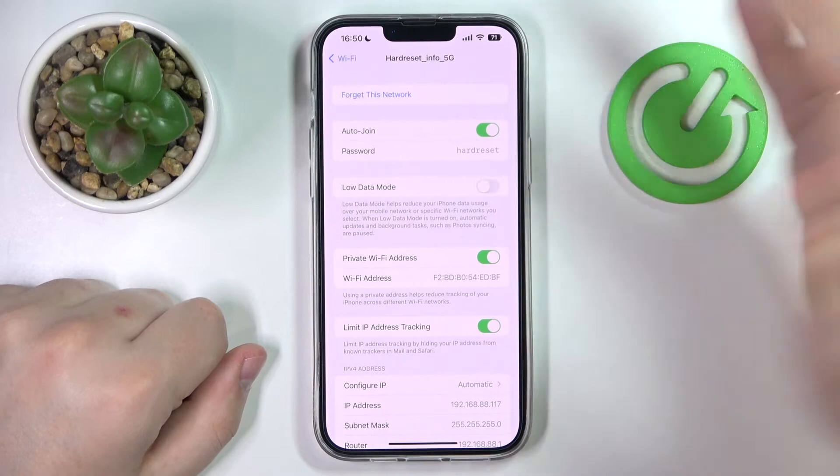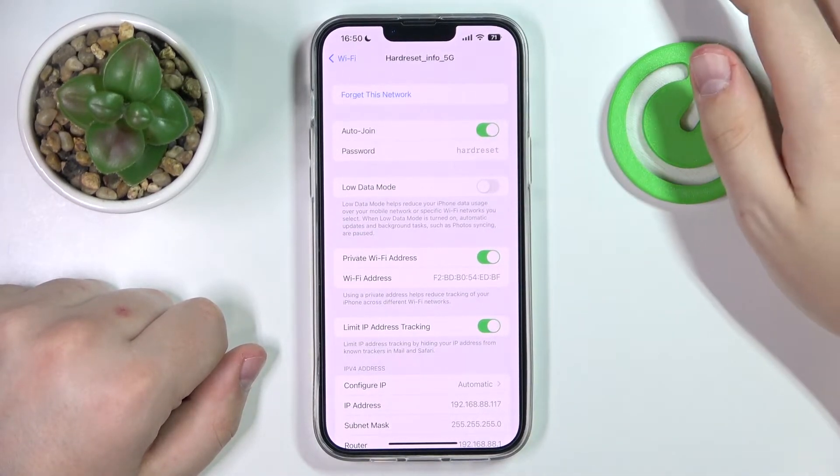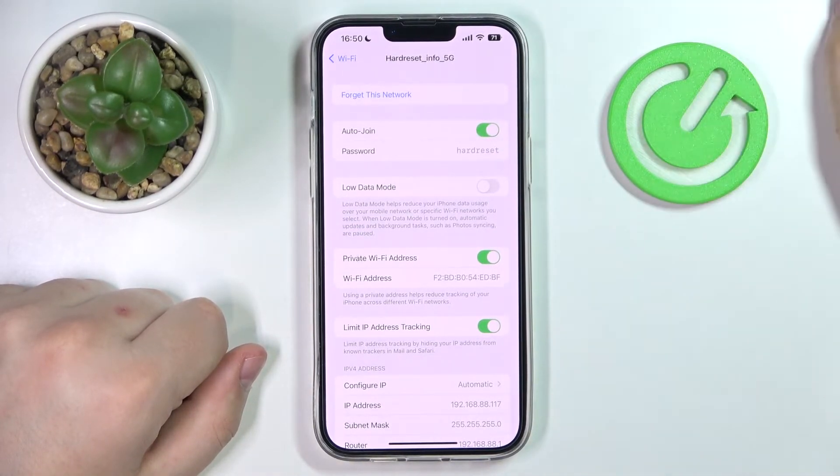From here you can either copy it and text it to somebody, or if the person that would like to connect to the Wi-Fi is near you, just spell the password out to them.